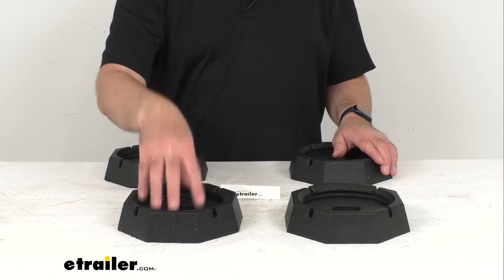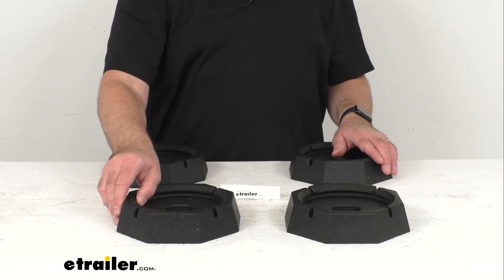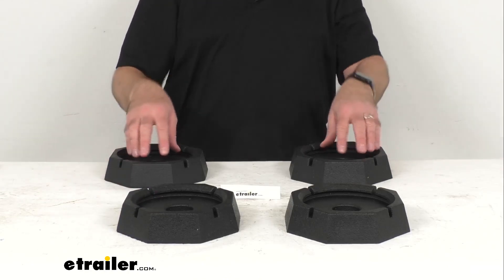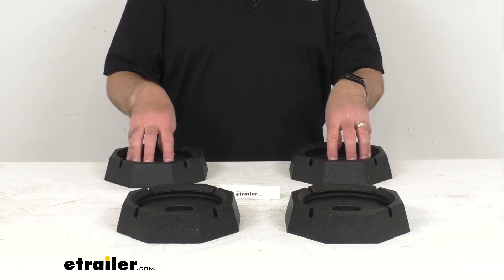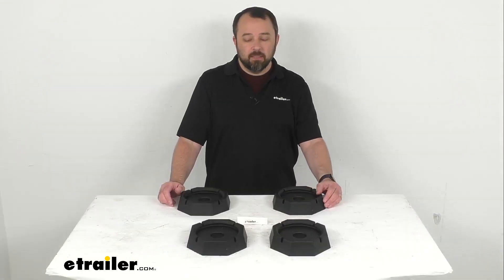You'll actually hear a snapping sound once the pad is securely installed. Installation is permanent, and once you have the snap pad secured, you're never going to have to worry about crawling under your RV to place pads again.